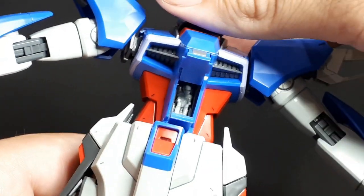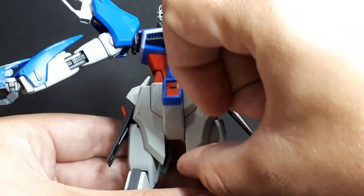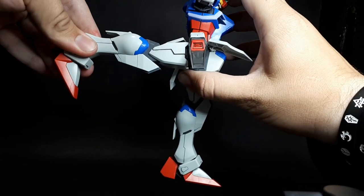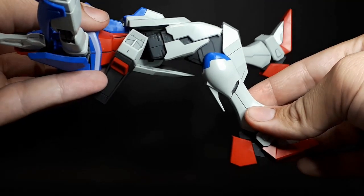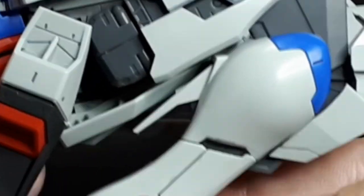The cockpit opens up with a little pilot inside. Each section of the skirt is on a ball joint, which makes for a great range of movement. The leg kicks forward quite far and kicks back as well. There's a super nice gimmick on the leg armour and knee armour when you bend it — it's nice, I like it. Rotates here too.